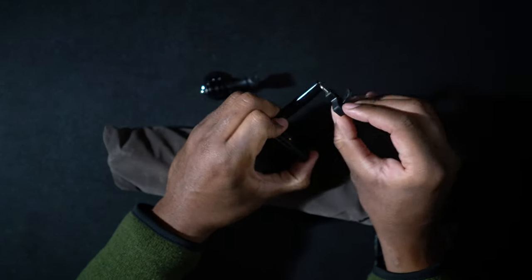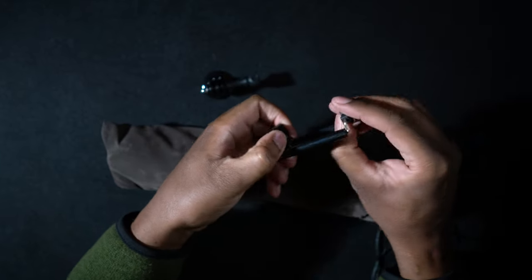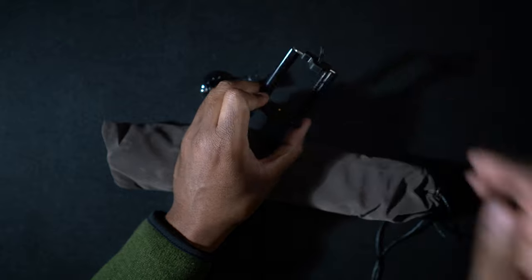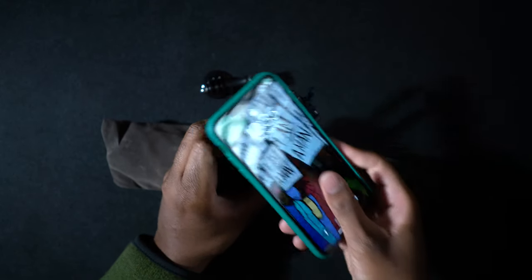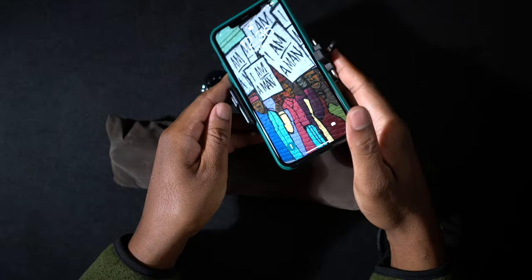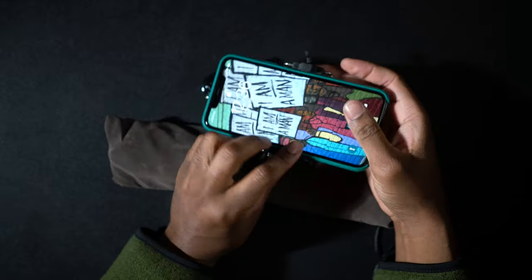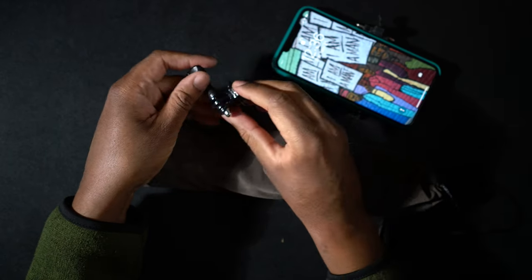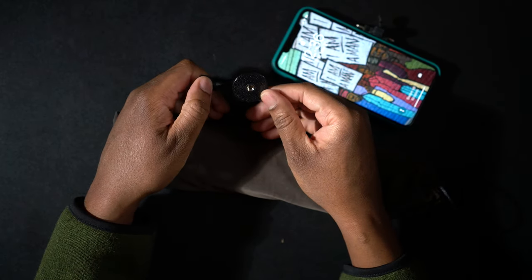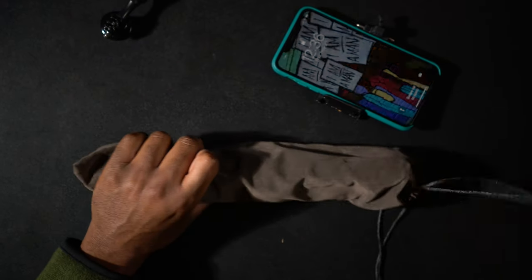This is the phone clip right here that you can use. It's spring-loaded, so you can set your phone in there. I'm going to grab my iPhone — this is the iPhone 11 Pro Max — and that fits right in there very, very easily. We also have a tripod adapter for the GoPro, so we'll set that off to the side because we don't need that just yet.